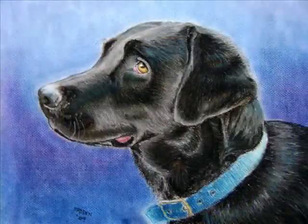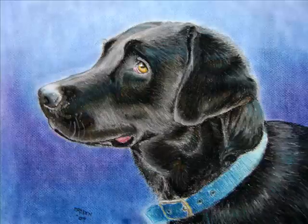Hello, I'm going to show you a demonstration of how I painted my dog, a black labrador, using pastels.